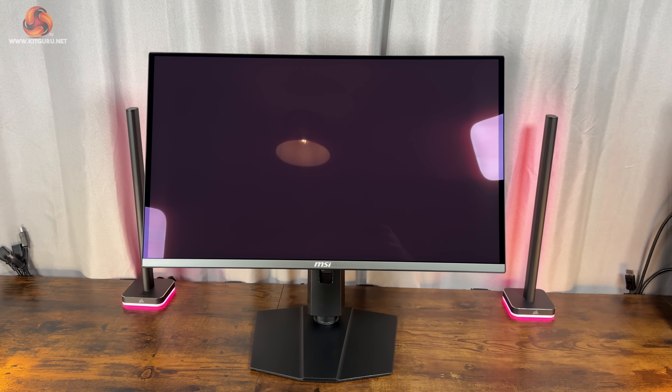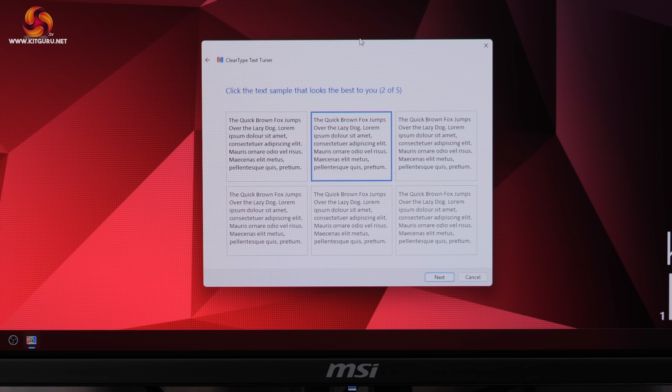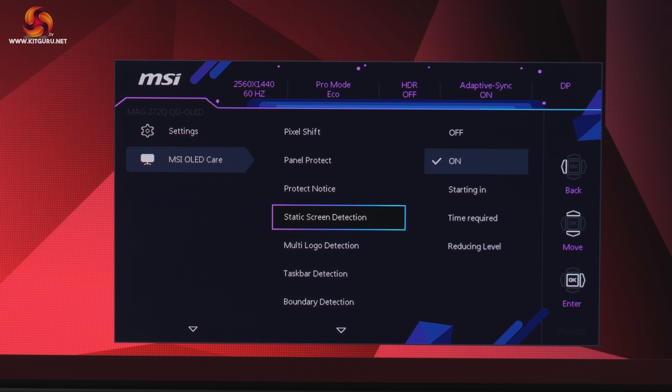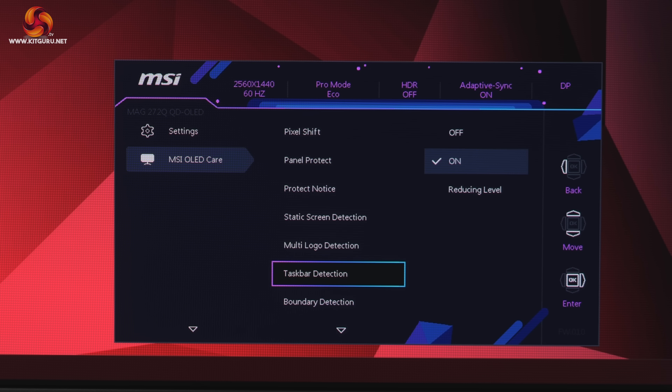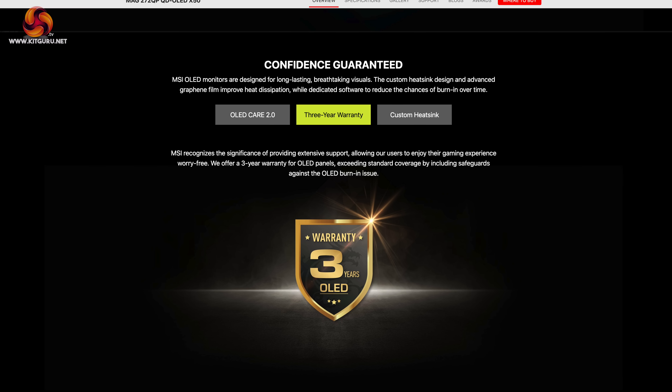Before moving on to panel testing, there are the usual QD OLED quirks to mention. The lack of a polarizing layer means some users may notice higher-than-expected black levels — personally it's not a problem for me, and if you game at night or in a dim environment I don't think it will bother you either. Text fringing has also been an issue in the past due to the sub-pixel layout, though it is still a clear improvement over first-gen panels. Finally, burn-in is a risk for any OLED, but credit to MSI — there are a ton of OSD features designed to reduce brightness of static elements on screen, plus a 3-year warranty that includes burn-in coverage.